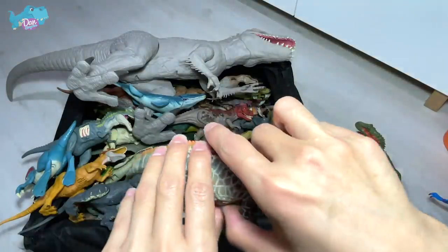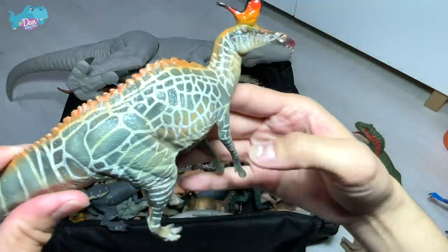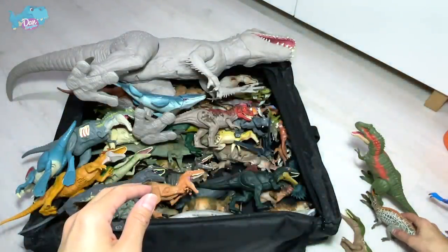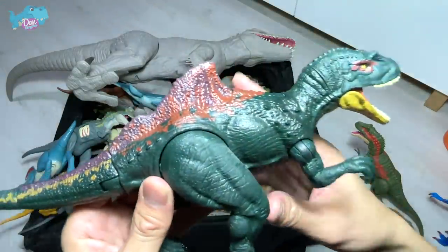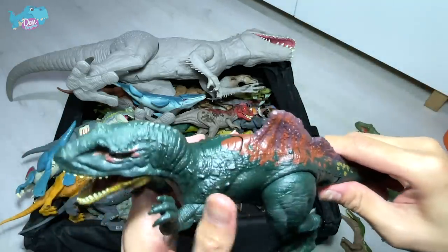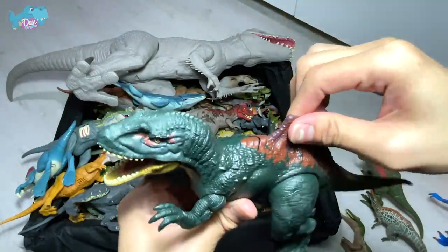This is actually a Lambeosaurus — it is a hadrosaur and the name means Lambe's lizard. It was actually discovered in China. Next up, concavenator — it has a very distinctive and significant hump on its back. This is a carnivore, and specifically a dual attack concavenator.